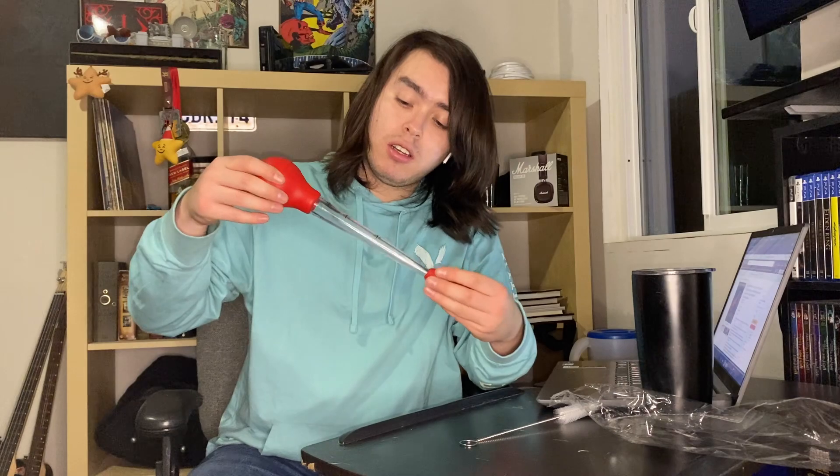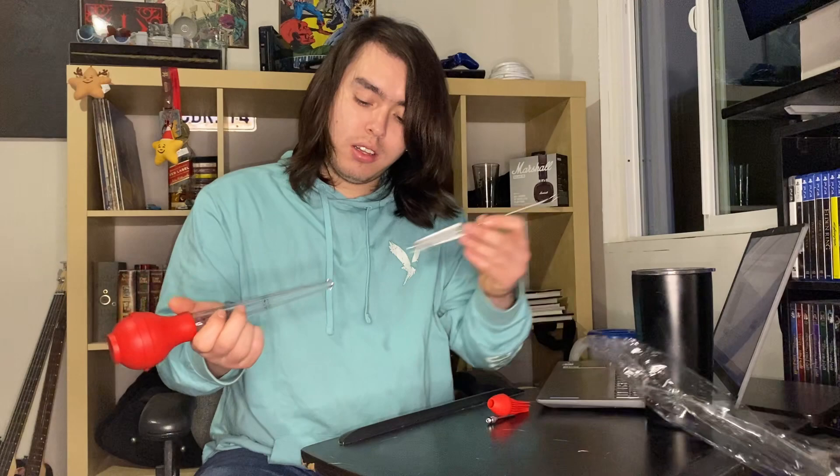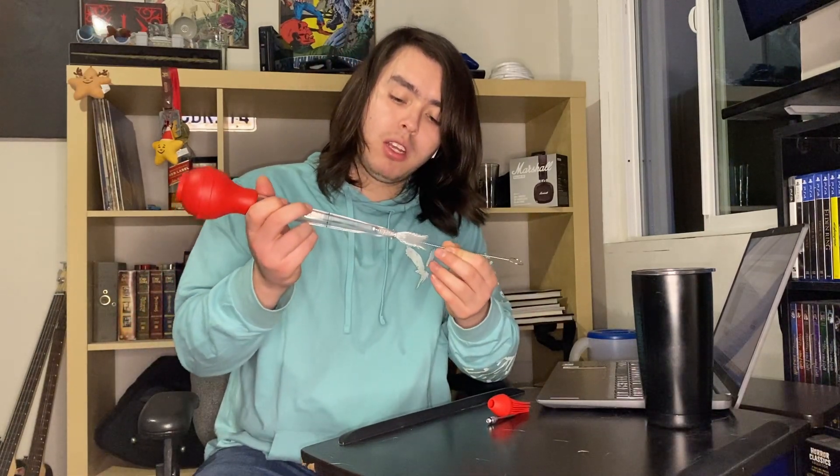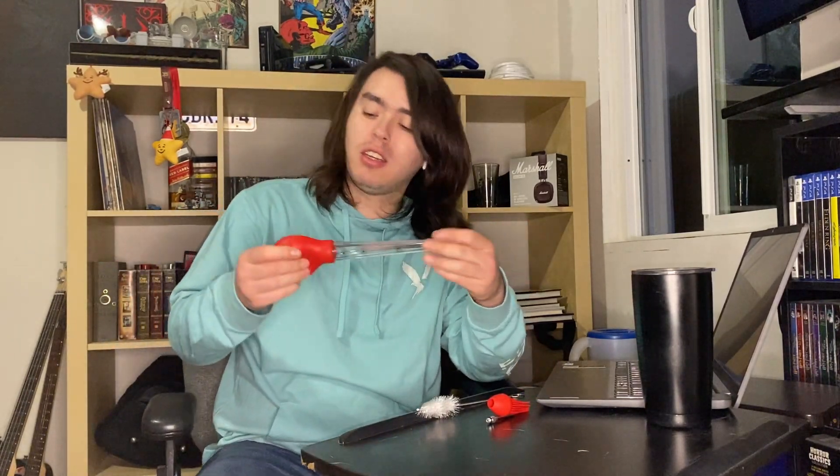It's really really nice and it's got the cleaning brush, so you don't have to worry about cleaning. Just press it like this and clean it. It's a really nice set. That's it — you get three different colors.